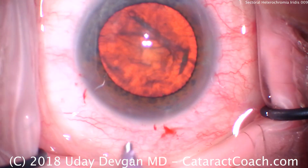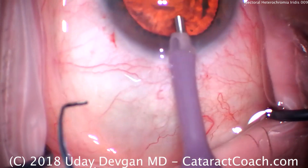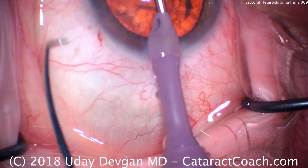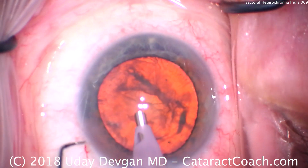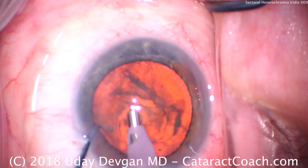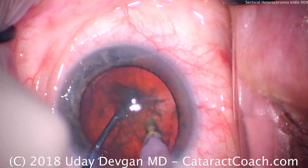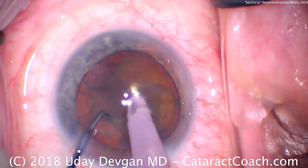We'll adjust our phaco tip to have enough metal showing. The reason is we need to have a good purchase on the nucleus in order to chop it. So we'll put the phaco probe in the eye, chopper's going in via the paracentesis, buzz the probe in, dig the chopper in, and break to two halves. Now we have two halves, and we separate them fully.